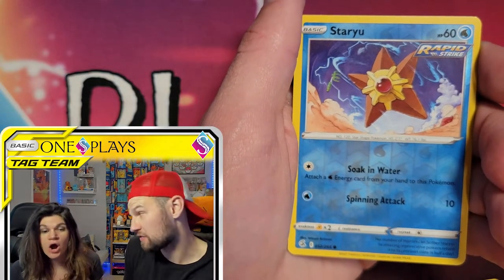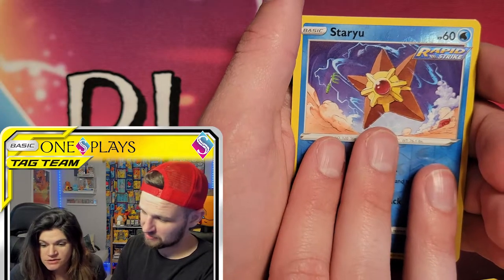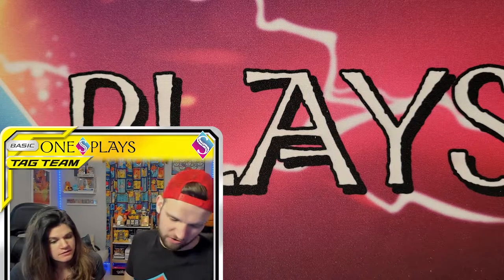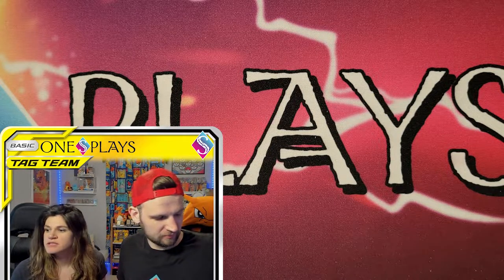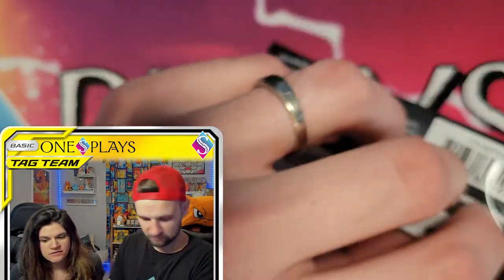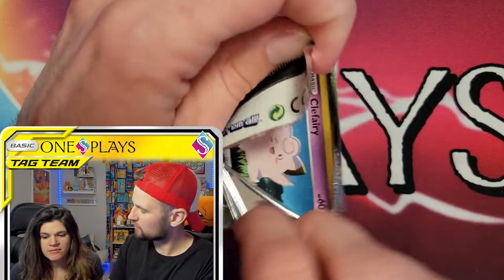Staryu — Soak in water. And the rare is Cloyster — Shell Armor. So we got Fusion Strike out of the way. I remember Cloyster when I was a kid — I'm doing a lot of reminiscing this week. Cloyster was in the Ice Elite Four. I think Cloyster was there, and I remember like, if you've never played the old school Red and Blue and you can get your hands on it somehow — I loved the Pokemon graphics in them.